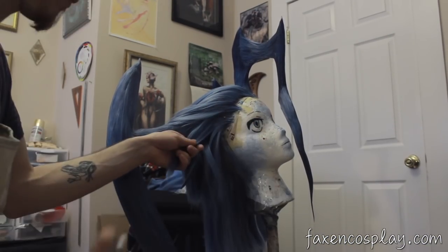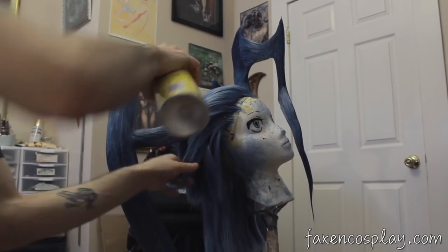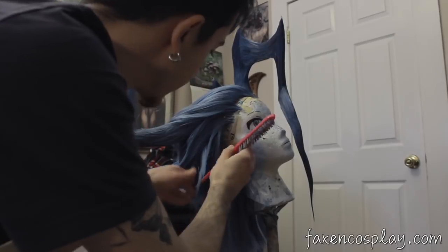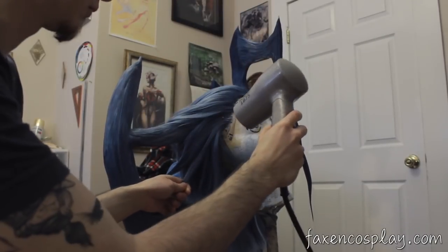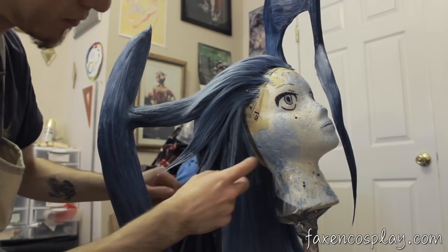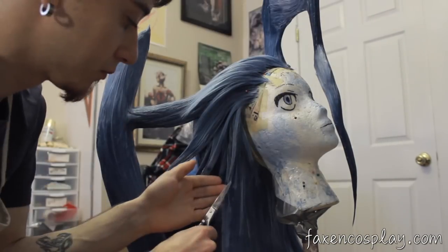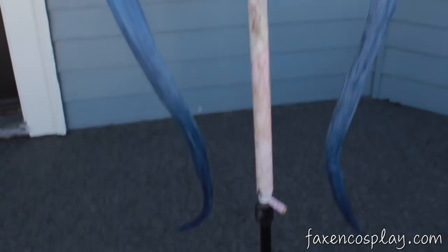Finally, I can finish styling the hair with some hairspray and spiking glue. There you have it — an insane, logic-defying Final Fantasy hairdo.